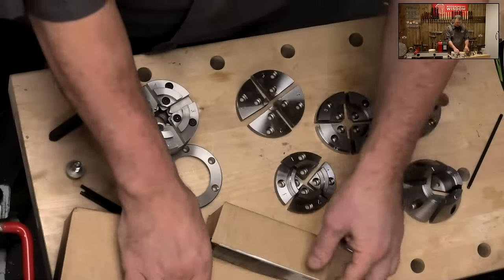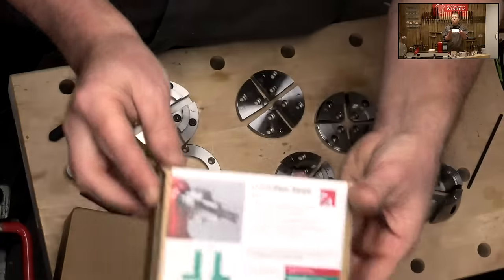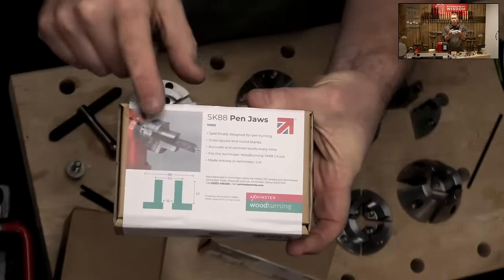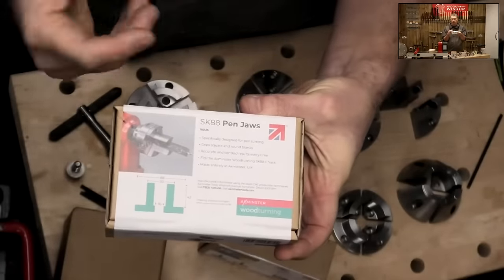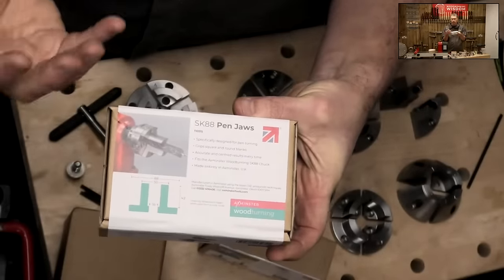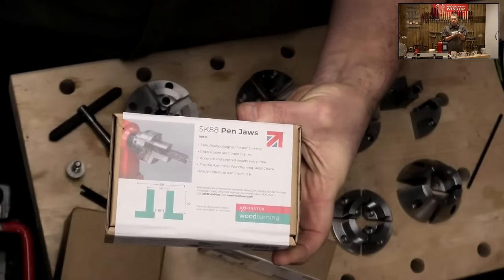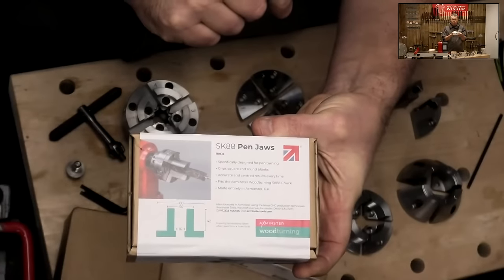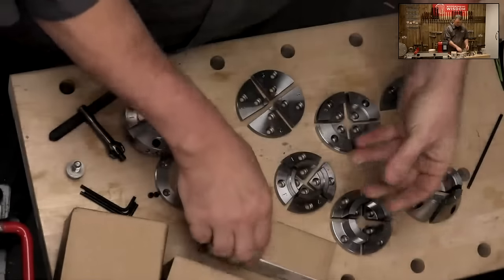Let's go over the other jaws. Jaws come like this, and this particular box is the pen jaws. So now we have two jaws instead of four. This is available in industry by other manufacturers who also use two jaws — it's a great way of keeping the price lower for this range. A nice little pen jaw that still works in exactly the same way, but smaller and available for this chuck.